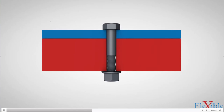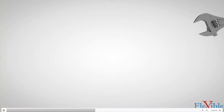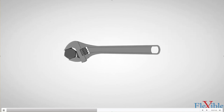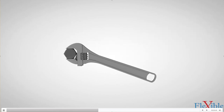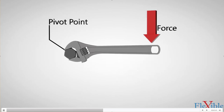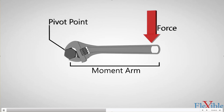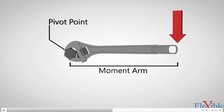Now let's examine torque and why we need to measure it when achieving clamp force. Simply put, torque is a measure of how much force acting on an object causes that object to rotate on an axis. There are a few components: the pivot point, which is generally in the center of the fastener acting as an axis; the force that is applied; and the moment arm, which is the distance from the pivot point to where the force is applied. The longer the moment arm, the more leverage and the higher the torque.